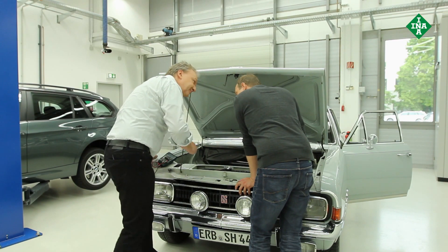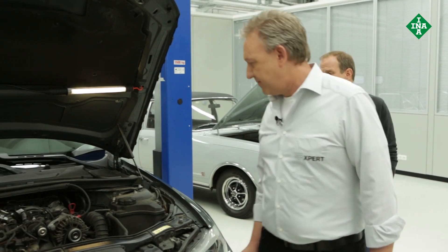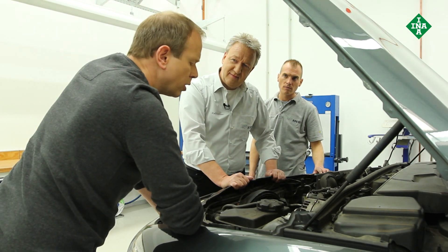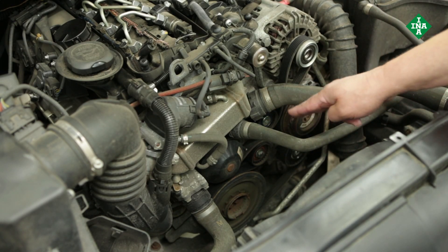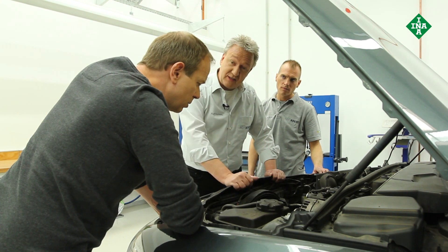Now let's take a look over here by Tommy — already it looks more complex here. As an expert, you'll certainly be able to tell me which components are being driven here. You can explain it much better than I can. So again, we have the crankshaft, alternator, water pump, and also the air conditioning compressor. We also have a tensioner pulley and two deflection pulleys. That definitely looks much more complicated. Yes, and that isn't the end of the story — the stresses placed on the front end auxiliary drive are increasing all the time. I can explain it better in the training room.